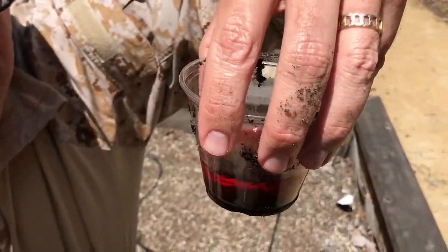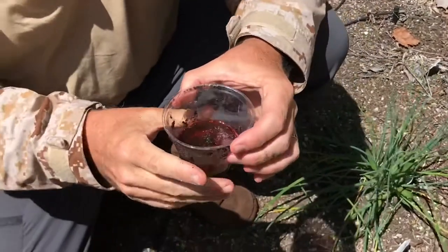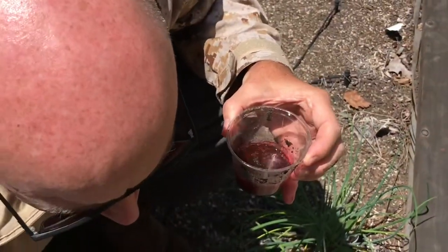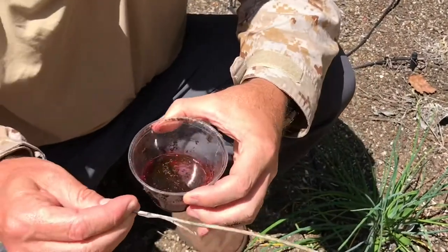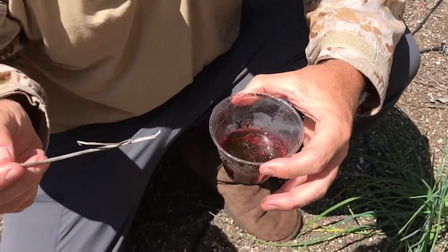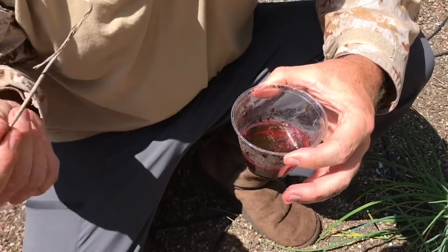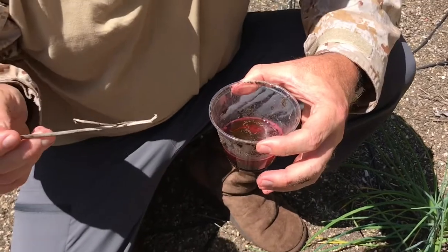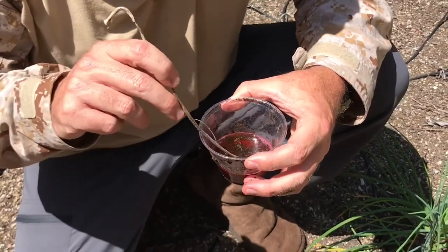We don't need to worry about that right now. If I were to look in and see a twig or a leaf — something like this in there — I would go ahead and pull that out. So if anything is really conspicuous that's not a critter — just gunk, twigs, leaves — I would work to try to get that out right now. It'll save you a little bit of processing time.